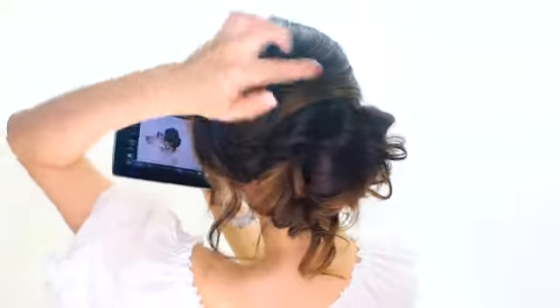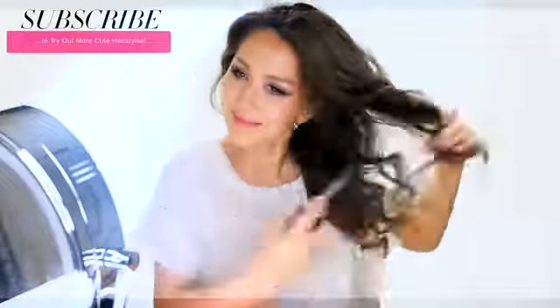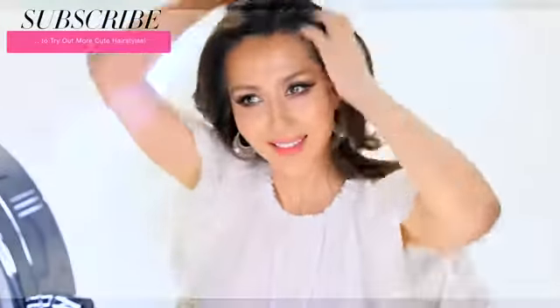Today we're going to do the elegant side bun hairstyle. The first thing we're going to do is use some hair wax or hairspray to give the hairstyle more texture, but if your hair is too dirty, then you should be using a dry shampoo instead.